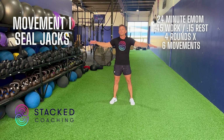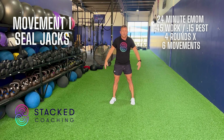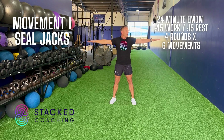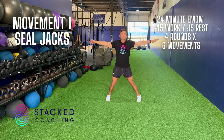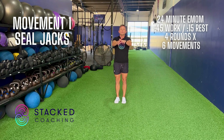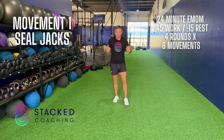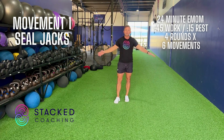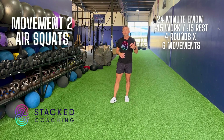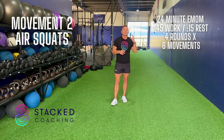For seal jacks, we're gonna start with arms wide and feet wide, hands about shoulder length. Then we come together like a seal — instead of jumping jacks, we're doing seal jacks. You're going to do that for 45 seconds, then 15 seconds rest.